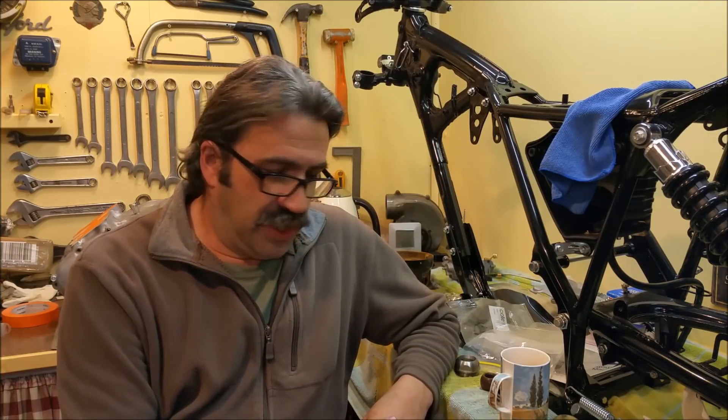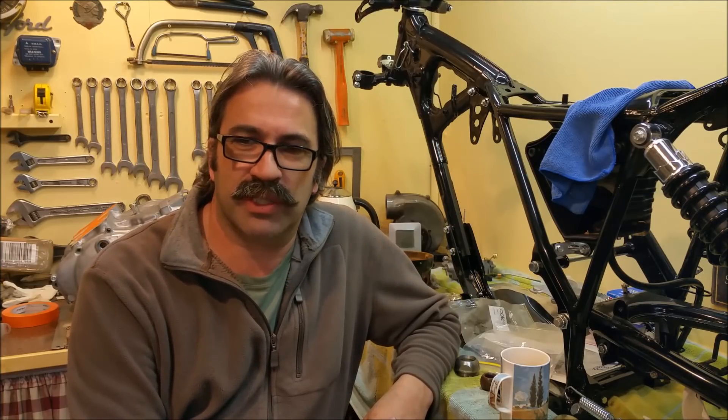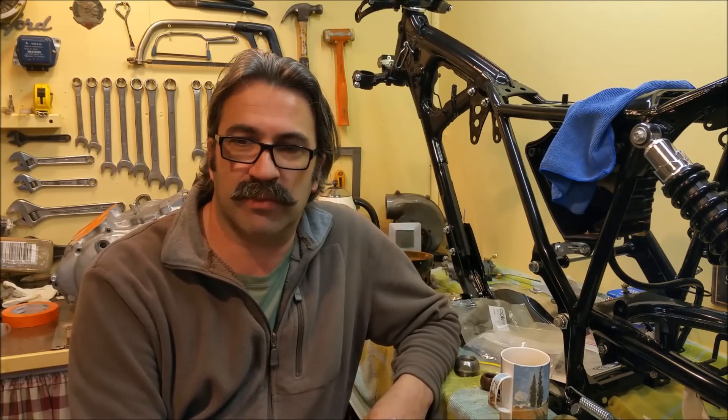G'day and welcome to part 33 on the XC Restoration. It's only taken me five months to get this out. I think the last video I did was in May. I didn't want to do it in the winter, really didn't want to do it, so did the motorbike and a few other bits and pieces.